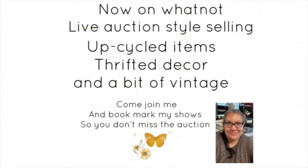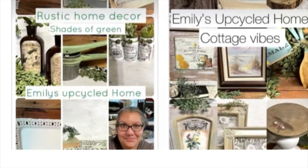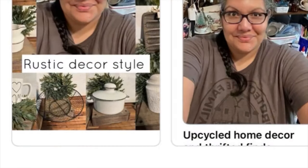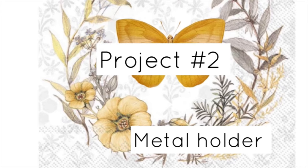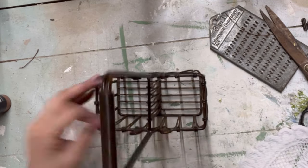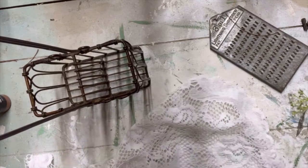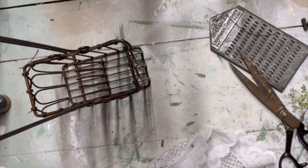Just a reminder: I am making these pieces for my WhatNot sale, which is a live auction-style selling platform where you make bids. I already have some shows pre-listed, and you can go over to WhatNot and bookmark those shows. Project number two is just a metal holder. Sometimes you don't need to upcycle or paint a piece — you just need to style it and give it cute little decor for staging in your home.